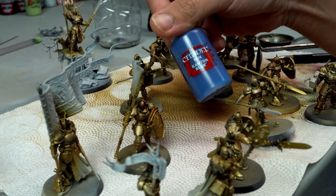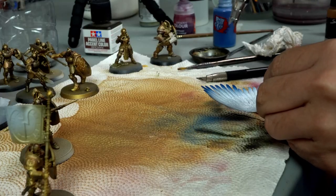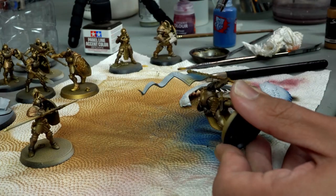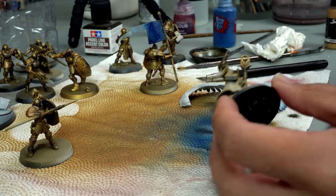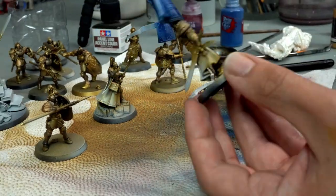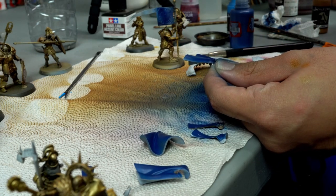To finish off with my airbrush colors and speed up the process, I use Contrast Blue, which is the typical Stormcast-looking armor color. I airbrush all the blue areas — most of what I've been doing is on the wings, the large portions like cloaks, banners, and other areas. I also use the airbrush on the shields because they're bigger and it's much faster.